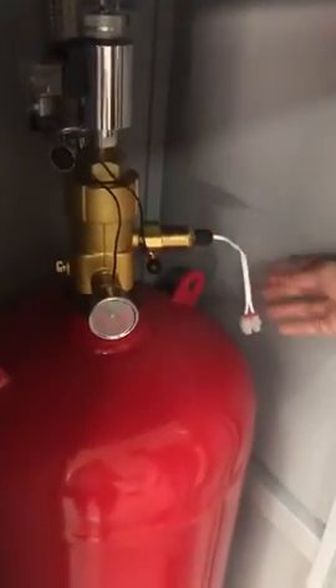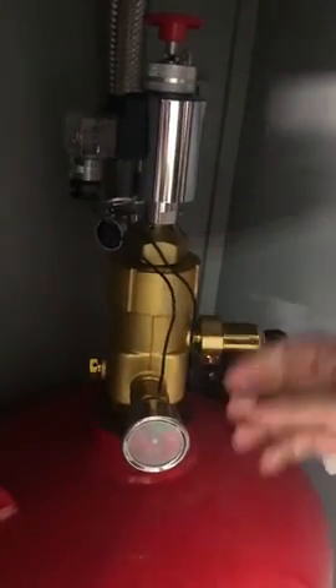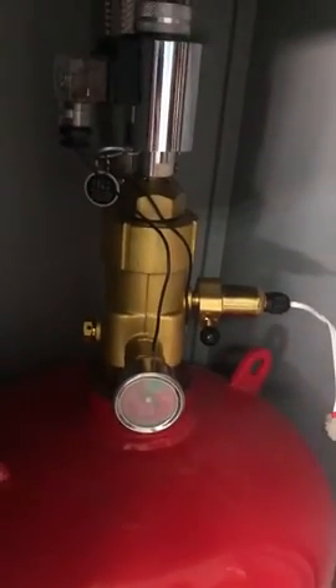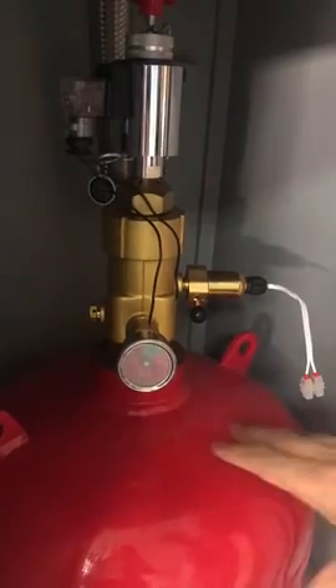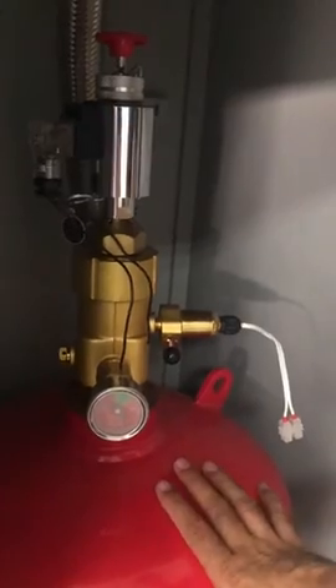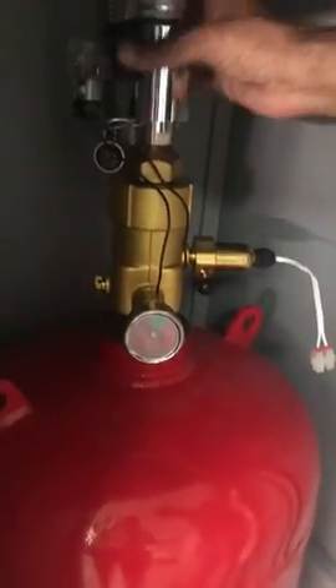This is used to lift the tank. Here is the discharge valve. The discharge valve contains a pressure gauge which keeps monitoring the pressure. The tank is filled with the gas and the remaining space is nitrogen to maintain the pressure — 2.5 MPa. The nitrogen keeps maintaining this pressure so that when actuated, the nitrogen pushes the FM 200 gas through the discharge hose and through the nozzle into your room.